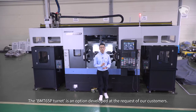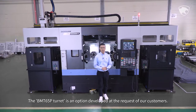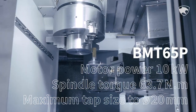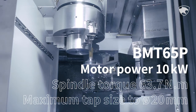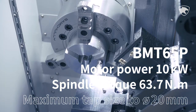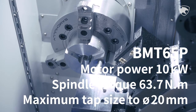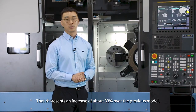The BMT 65P turret is an option developed at the request of our customers. The application of the BMT 65P turret increases the motor power to 10 kW, the spindle torque to 63.7 Nm, and the maximum tap size to Ø20 mm. That represents an increase of about 33% over the previous model.